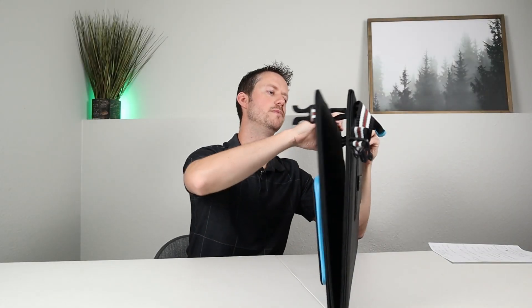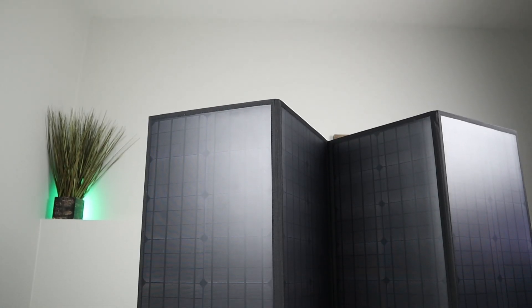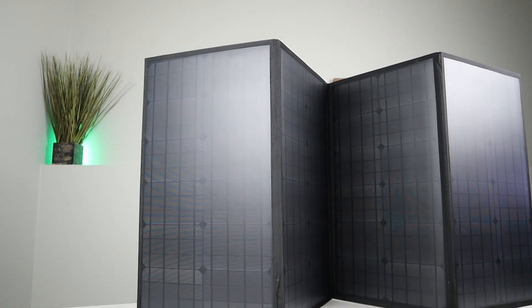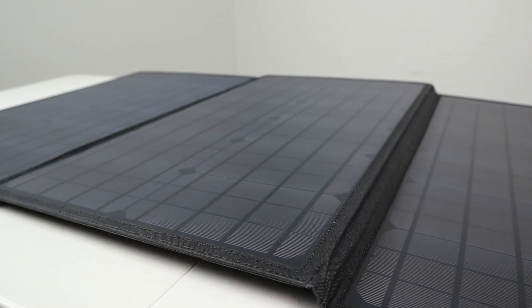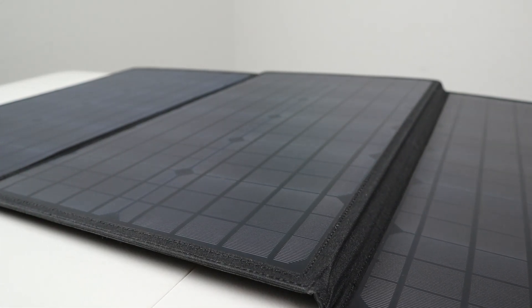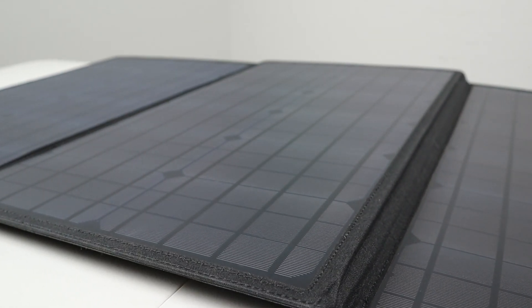If we undo the snaps, we can open up the solar panel. It opens up like a bifold, and then each of the sides open up like this. This panel has four individual sections, each rated at 30 watts for 120 watts total. Looking closer at the solar panel, it has a PET plastic coating with a matte finish, so it doesn't reflect away unused light, giving it really good efficiency.